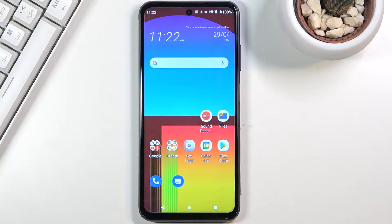Welcome. This is an HTC Desire 21 Pro, and today I'll show you how to hard reset the device through recovery mode.